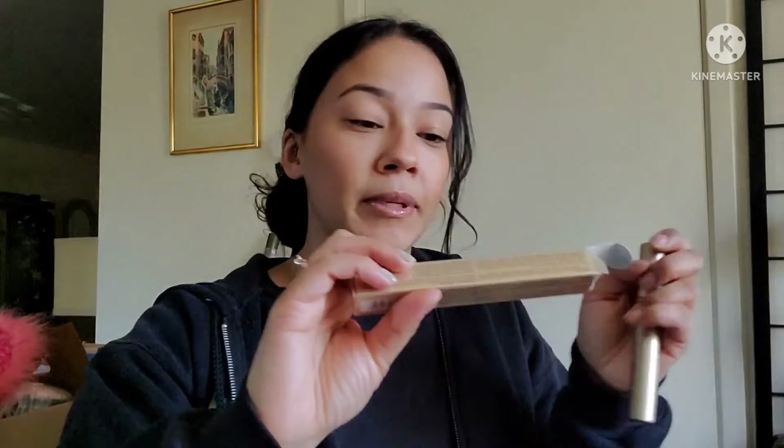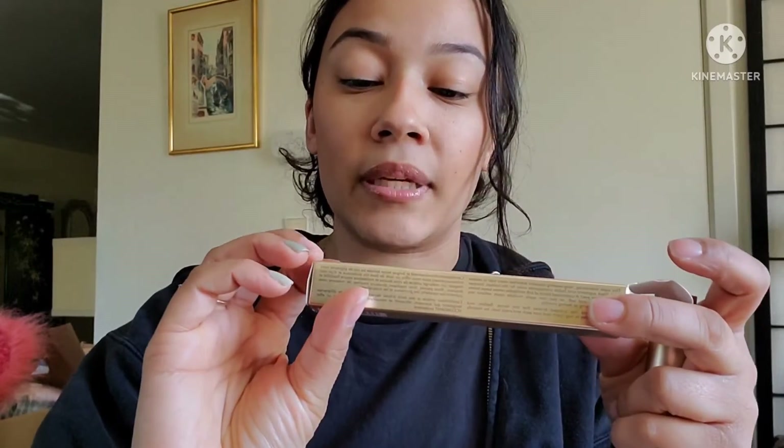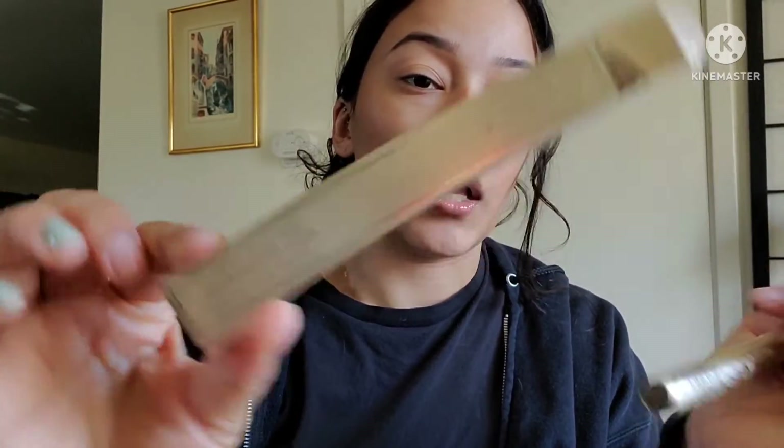The eyeliner retails for $12. Last but not least is the Stila Extreme Lash mascara. I've used it a couple of times — it doesn't really curl your lashes or do much honestly. Maybe if you curl them first it'll look better. My other mascara was getting very drying so I put this one on instead.